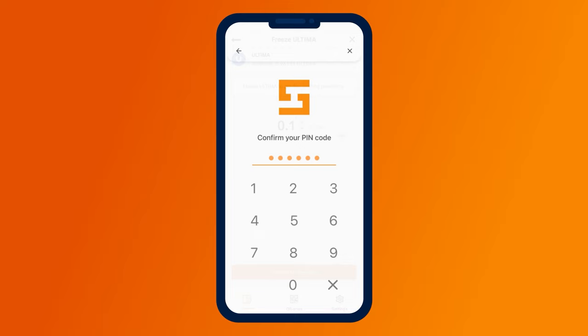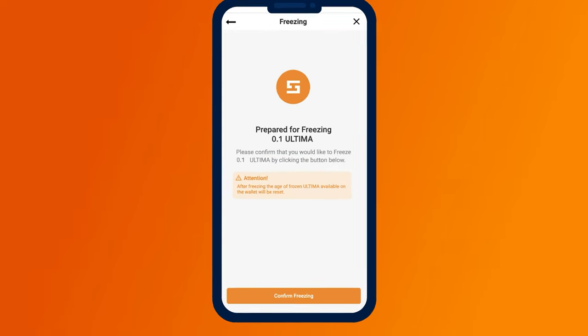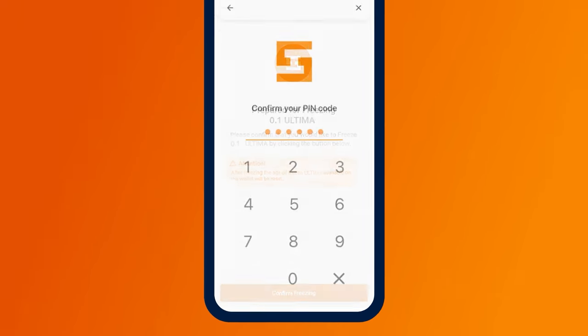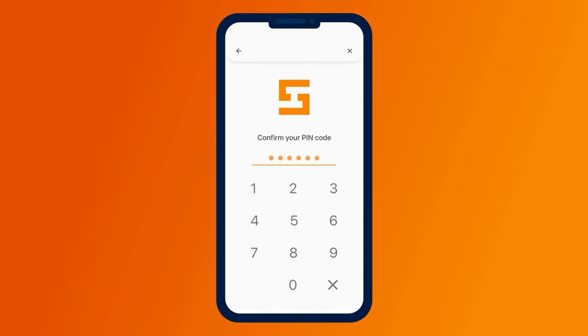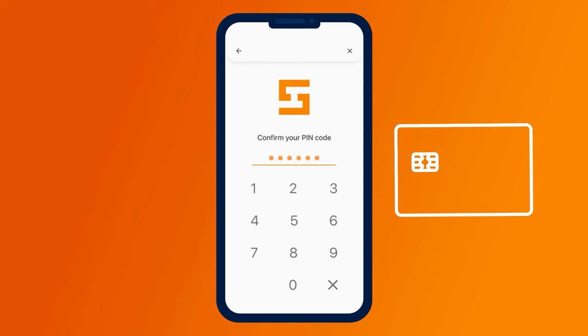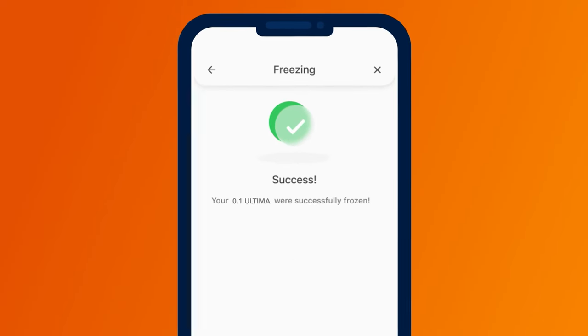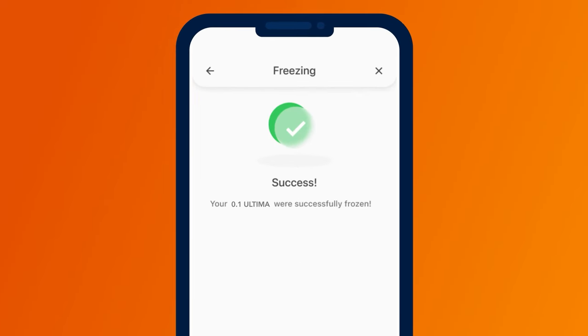You will need to confirm the action with your PIN code. In the next window, confirm the freezing by clicking Confirm Freezing. After this, you will need to confirm the action again by entering the PIN code using Face ID or by tapping Smart Defender to your smartphone. If you do everything correctly, you will see a congratulatory screen indicating that the tokens have been successfully frozen.